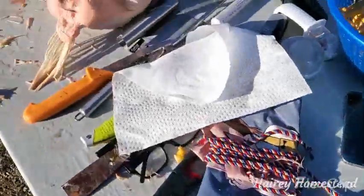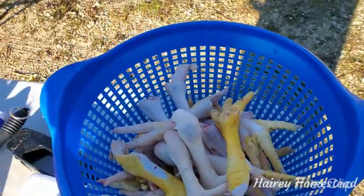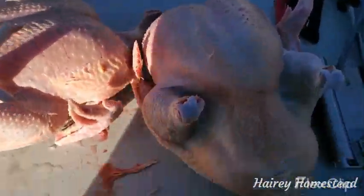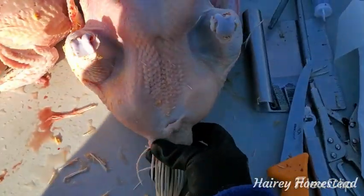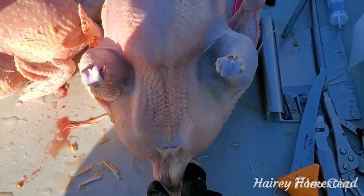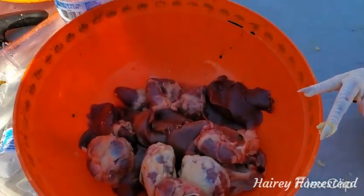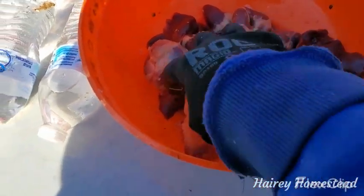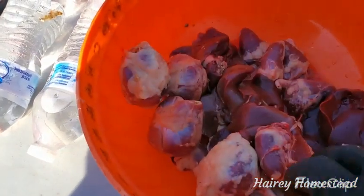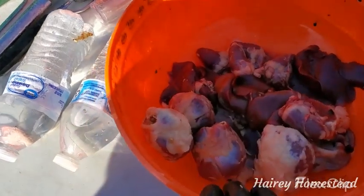These are some of the ones we've already done — they're up to 7 and 8 pounds right now, they're 10 weeks old. We're going to save the feet; we obviously have to rescald some of these because the skin didn't quite come off. We don't use the tail, so the whole thing comes off once we cut the vent out — I'll just cut the whole parsons nose off. We don't need it anyway, but the cats will.